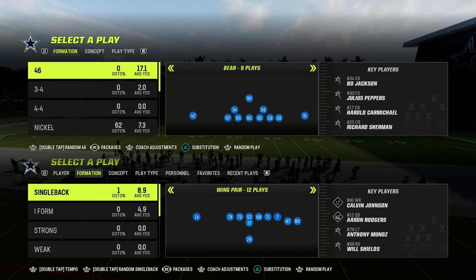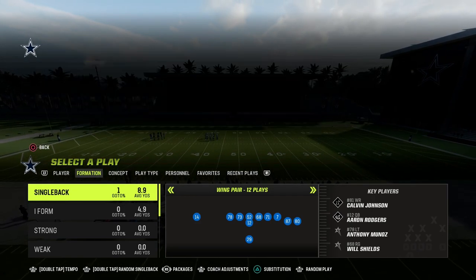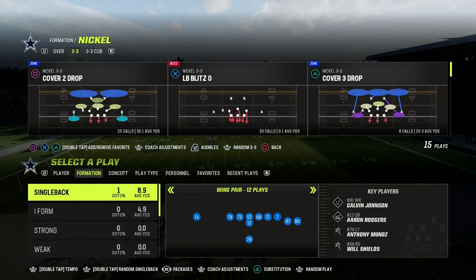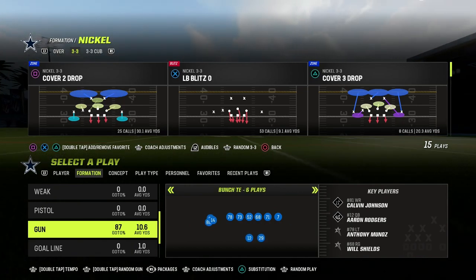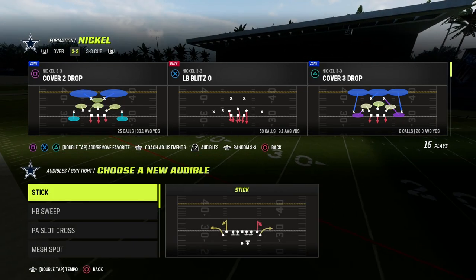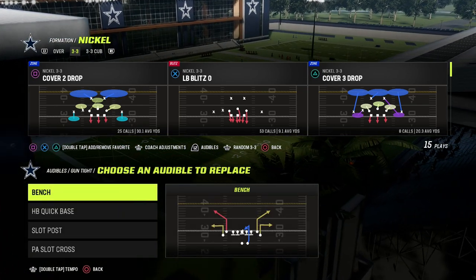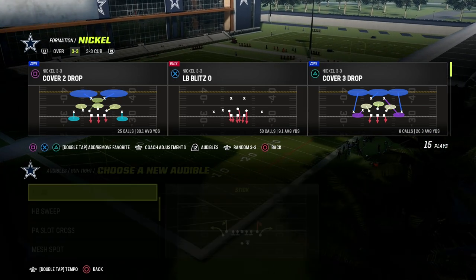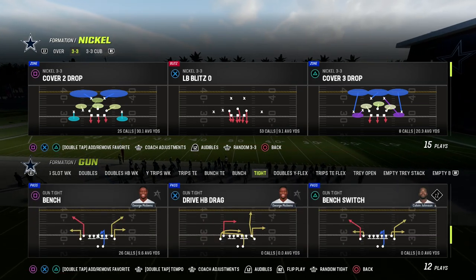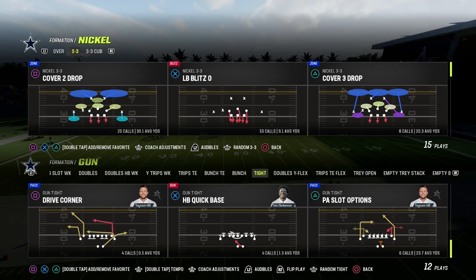If you are on current gen running this defensive scheme, you don't have to worry about that whatsoever. What you're going to want to do is make sure that cover four show two is in your audibles in the 3-3 Cub formation. It's really important that you come out in the nickel 3-3 normal or 3-3 formation, because that's going to make sure we have the best personnel on the field possible.